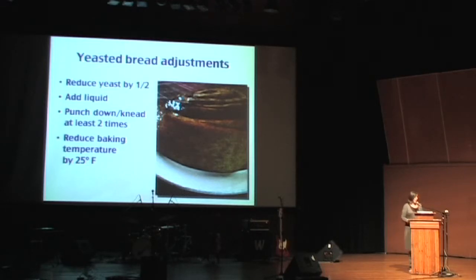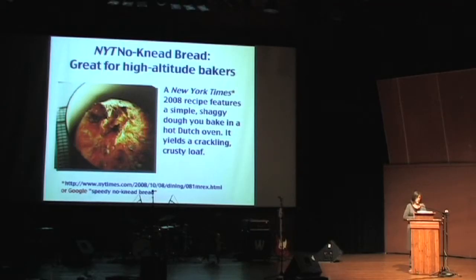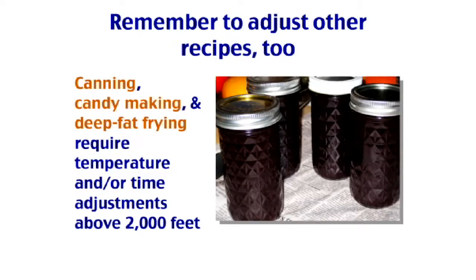Another great bread recipe is the no-knead bread from the New York Times, published a couple of years ago. It's awesome — you get this crackly, crispy, wonderful-smelling loaf that impresses all your friends. It looks terrible while you're baking it, but it comes out great. Trust me.